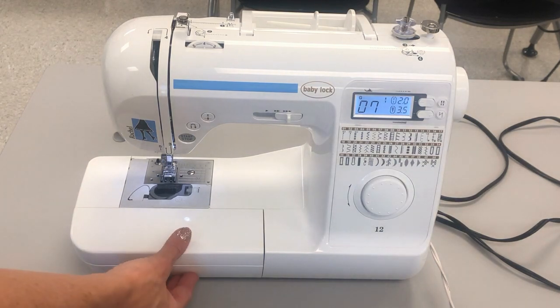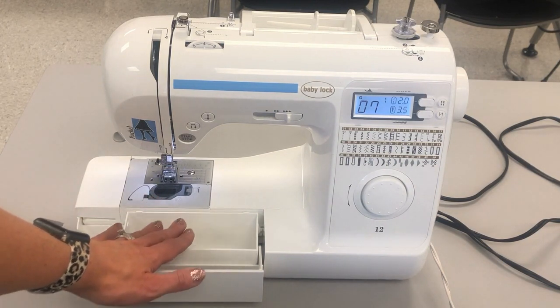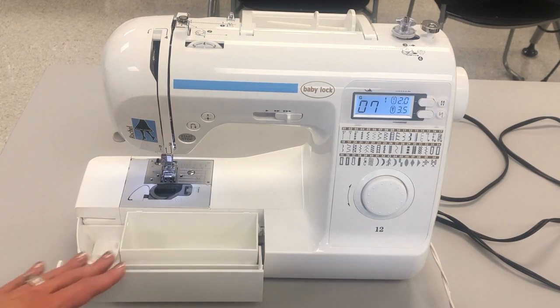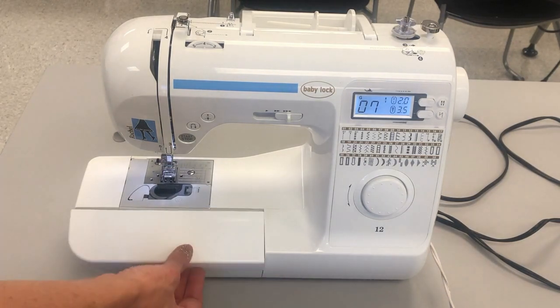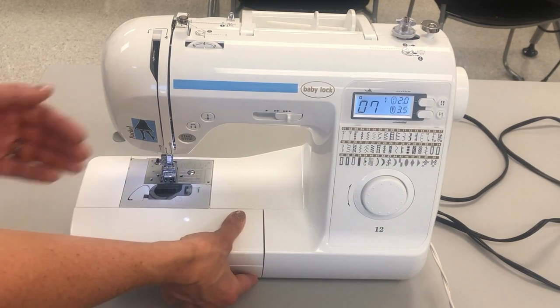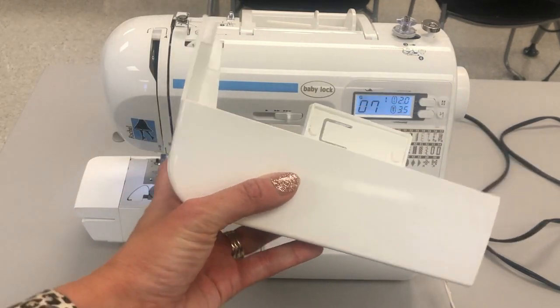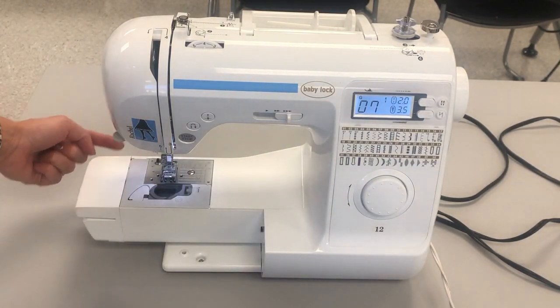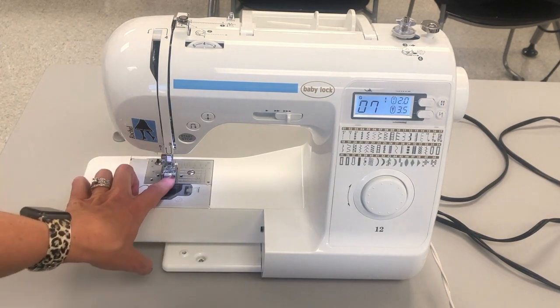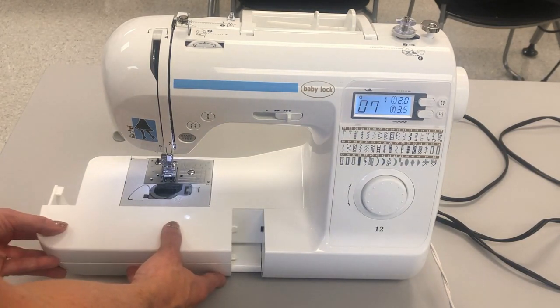A couple of additional features not on your card: first, you have a drawer right here that, if this were your at-home machine, you could store things in. Just grab it with your thumb and pull down — there is a little storage area. In class please leave that empty so it doesn't junk up the machines for other students. The drawer can also be released so you have just the arm of the machine exposed for sewing circular items. Pull it off to the left and it comes off as a completely separate piece. To put it back on, line it up along the little path and push it back in.